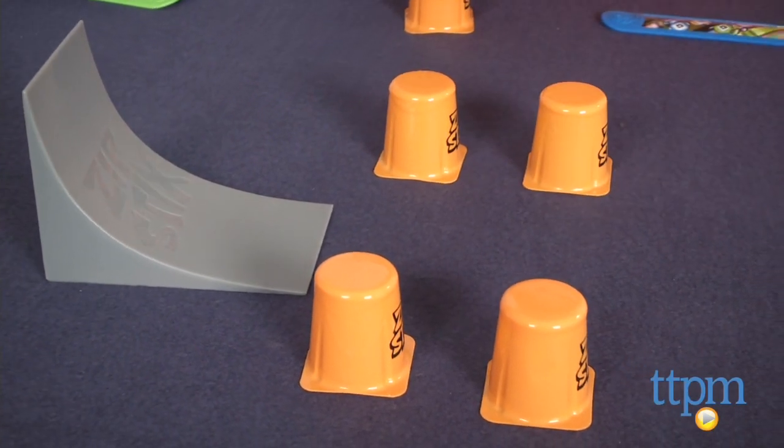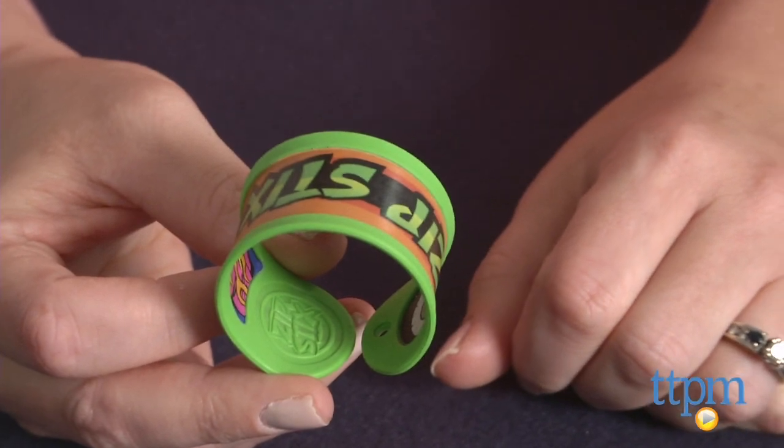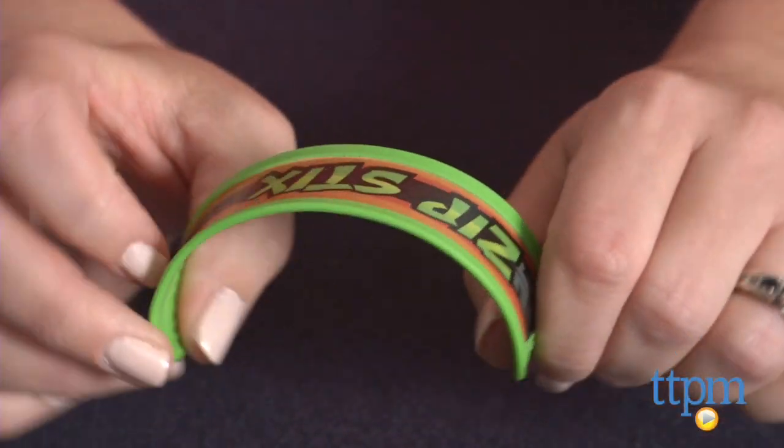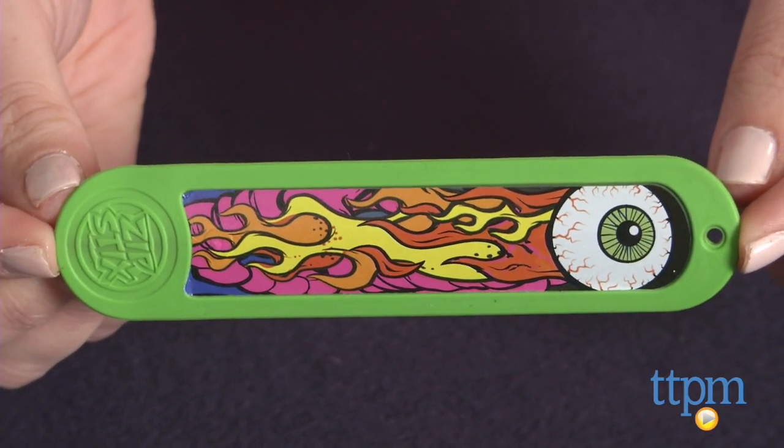Use the ramps and cones to set up a stunt area and get ready to launch your Zipsticks. The launching instructions are a little confusing. First, you must make sure your Zipsticks is in the locked position and it will make a clicking sound.